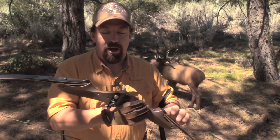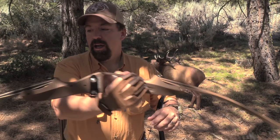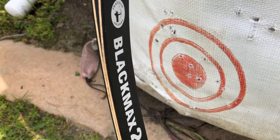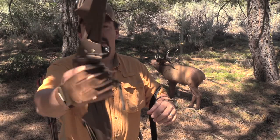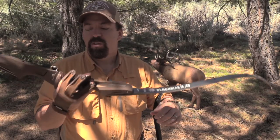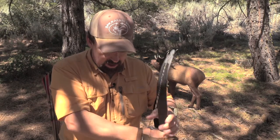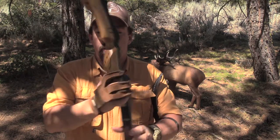Today I'm going to be showcasing two ILF bows that are distinctly different in design but function the same. First off, we're going to be talking about the Samic Discovery. This is a machined aluminum riser. I'm running Trad Tech limbs on there - the Blackbacks - in 45 pound. I have an elevated rest with a plunger. I use this as a target bow, messing around at 3D shoots and such.